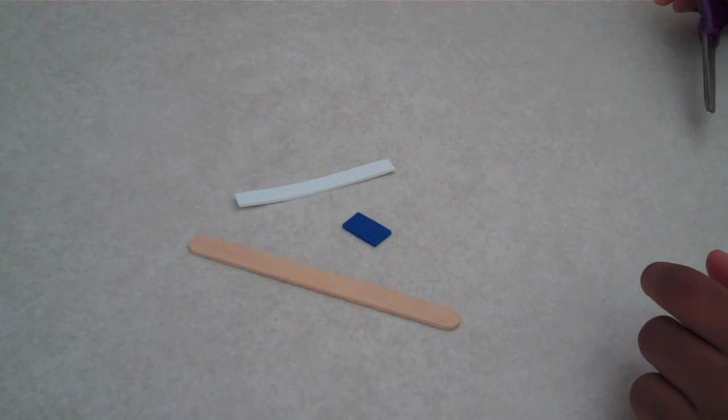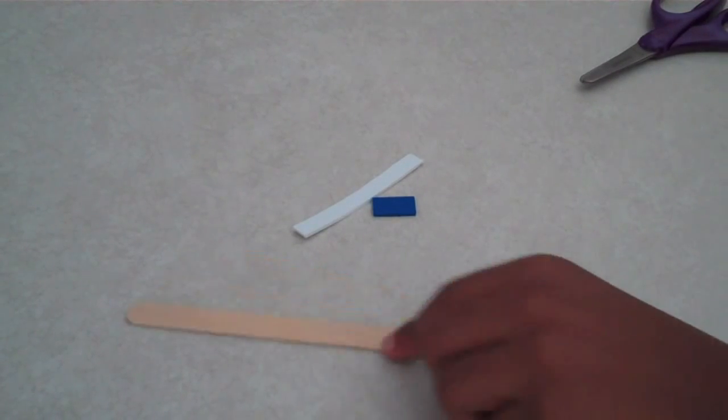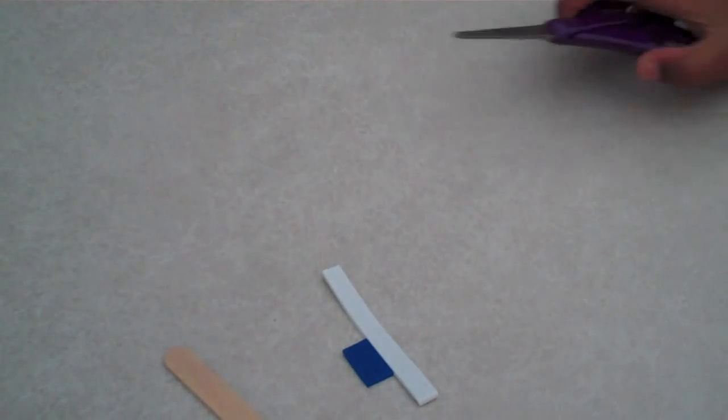I'm going to make a toothbrush for an 18 inch dog. What you'll need is a popsicle stick, some pieces, foam, paint, and some scissors.